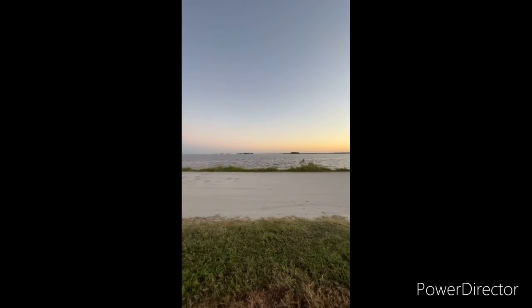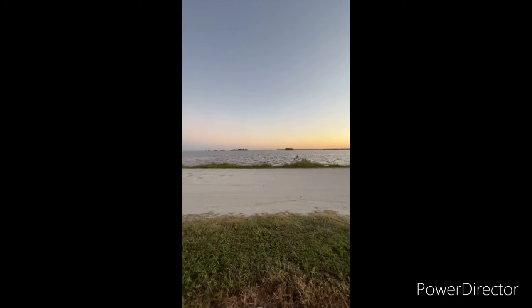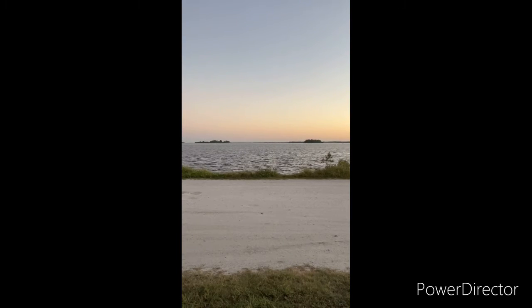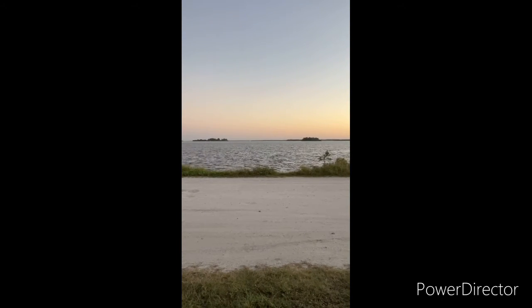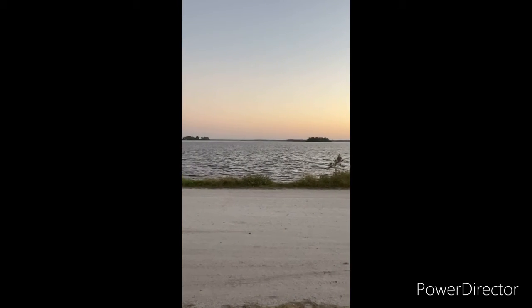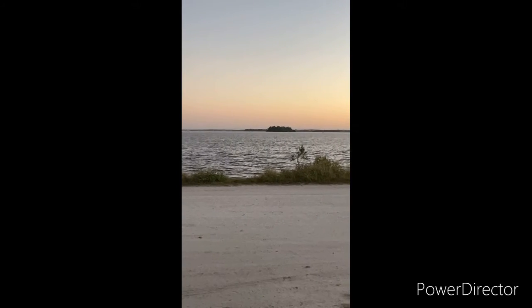Regular video from iPhone 13 Pro Max: 0.5x zoom, 1x zoom, 1.3x zoom, 1.5x zoom.